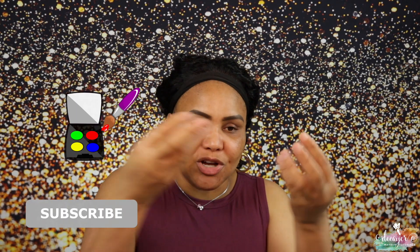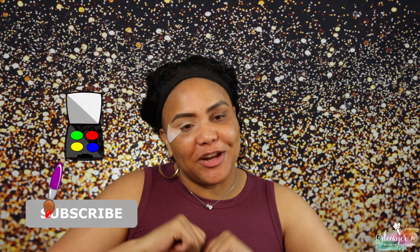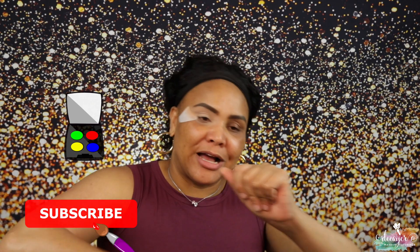Hi guys, welcome back to my channel! We're back again with another Foundation Friday video. Today we're gonna mess with this foundation — it's the Pau Perfecting cream powder foundation from Black Opal. If you want to see how that foundation performs, you already know what to do, keep on watching.